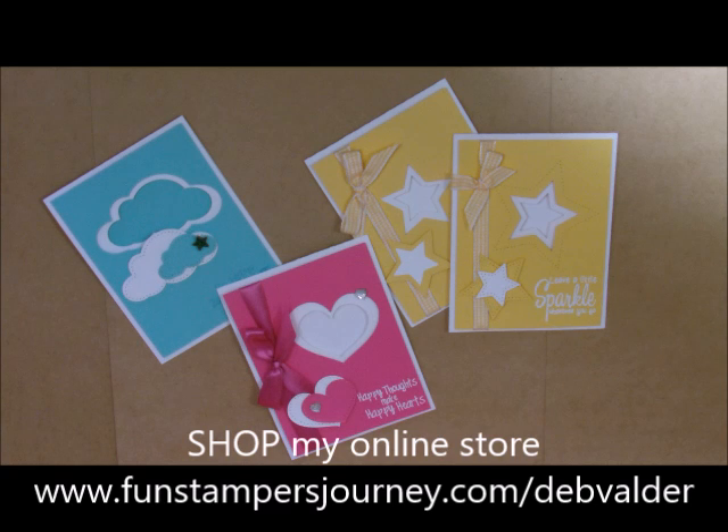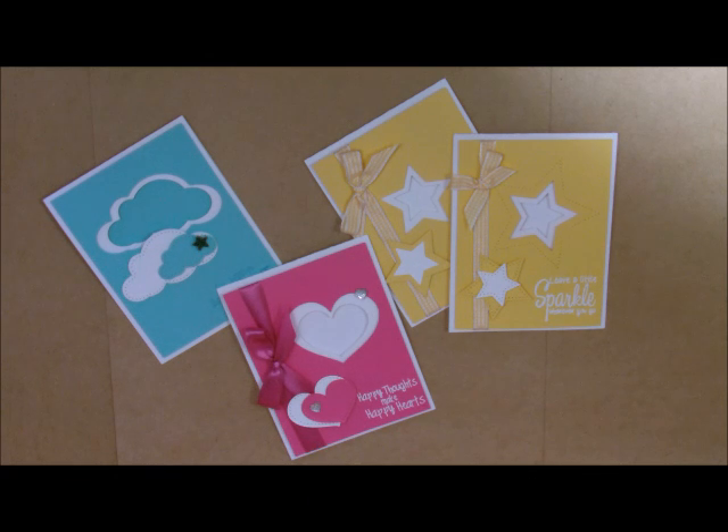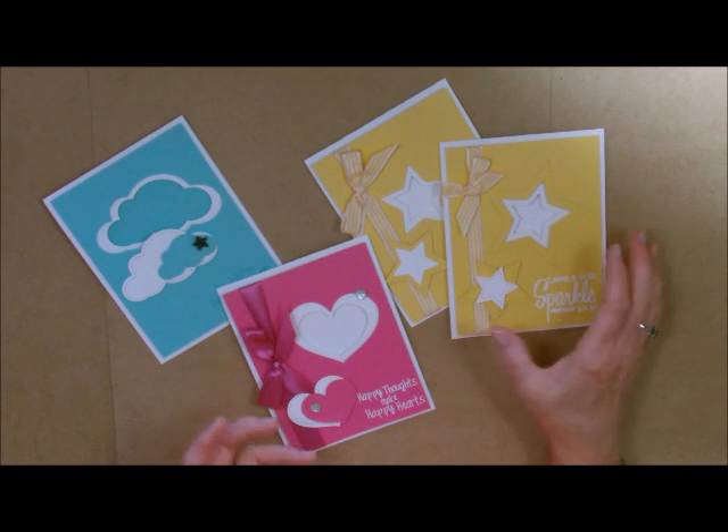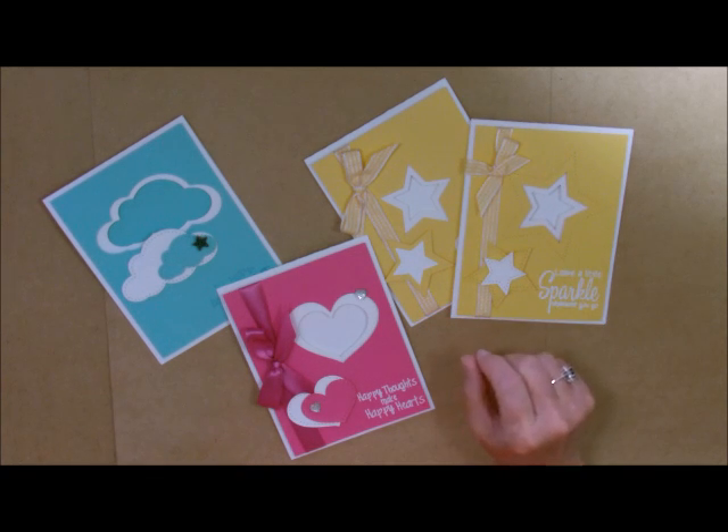Hi-di-ho, Stamper's Deb Velder here, your fun Stamper's Journey Coach. Today I'm super excited to show you how to do a multi-layer card. You can call it telescoping, you can call it whatever you want, but there are just many, many layers to these and they're raised so that you can see the different layers involved.